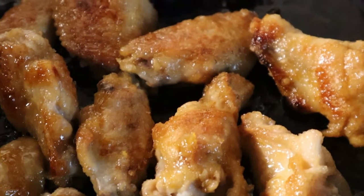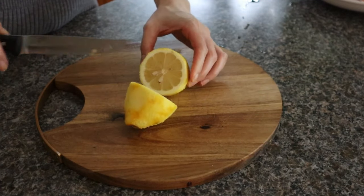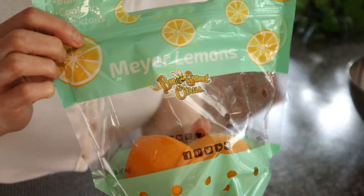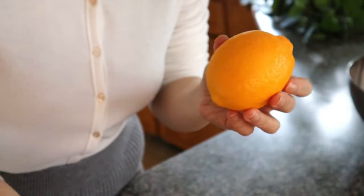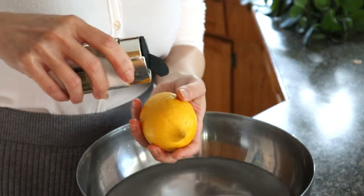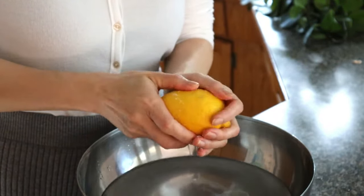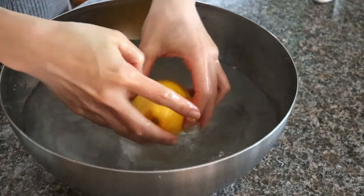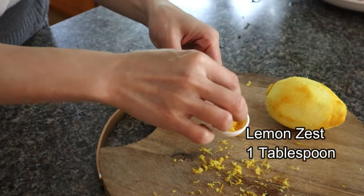Now let's make the sauce. To make the lemon honey glaze, we need the zest from one whole lemon and the juice from half a lemon. You can use a regular lemon, which will give you a burst of citrusy flavor, or a Meyer lemon, which has a more mellowed taste. Before zesting, I like to give citrus fruit a good salt scrub and a warm bath to remove the wax and any residues on the rind. It's about 1 tablespoon of lemon zest that we need for the sauce.